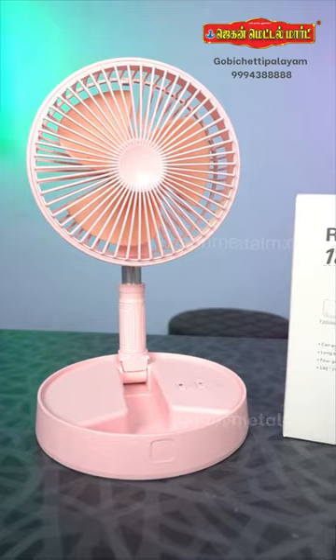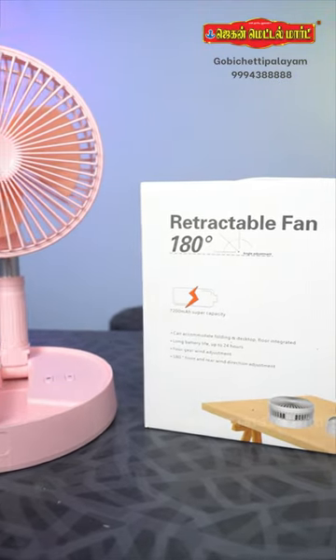Welcome to JaganMetalModios. We are going to watch this foldable fan in our channel. We are going to show you how to use this product. SunKing brand is a foldable fan.